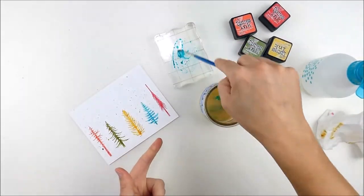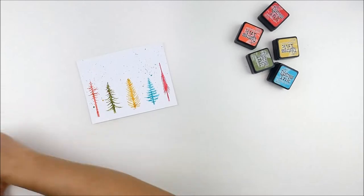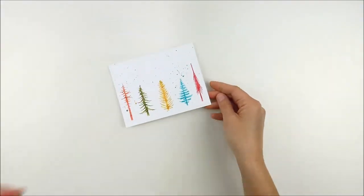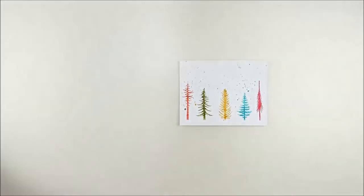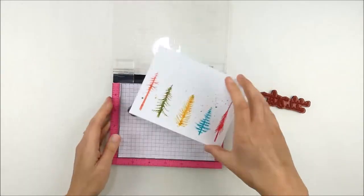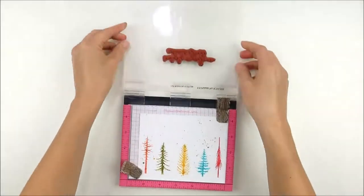I didn't think about that until I was halfway done adding them, so I still like the effect and the way it worked out, but I think it would have been neat to have that line at the bottom masked off without any splatters. I added some with each of those colors — they're super tiny and fine splatters. The little spots where they hit the trees react and mix together a little, so it's a simple and fun little effect. I always see these trees and think winter, snow, and Christmas, so it's fun to do them in bright colors.